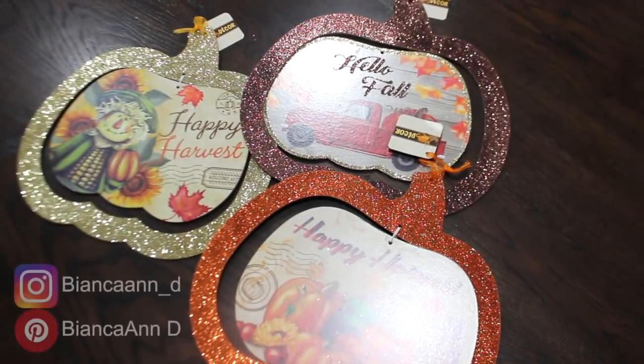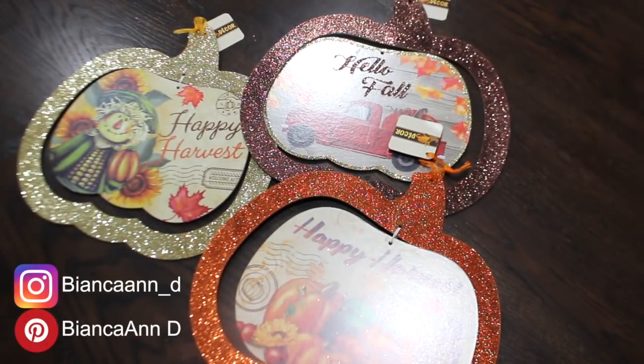Hey you guys, I am Bianca. Welcome back to my channel. If this is your first time here, thank you so much for stopping by. I hope you love my videos enough to subscribe.